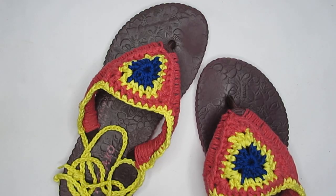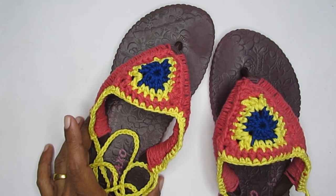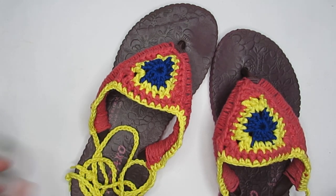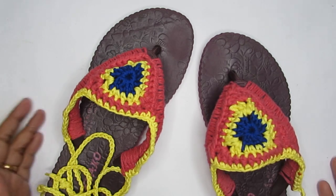Hello everyone, welcome to Hopeful Turns. In today's video I'll be sharing the pattern for crochet sandals. This is a very simple, quick, and fun crochet summer project, and I'm going to upcycle one of my flip-flops. You can use an old flip-flop or buy a new one and make it colorful. In my part of the world these are called slippers, so I might use that word often, but most of you call them flip-flops.